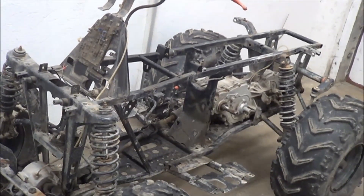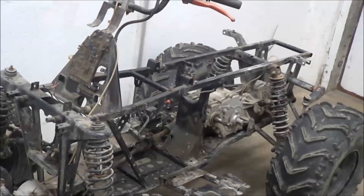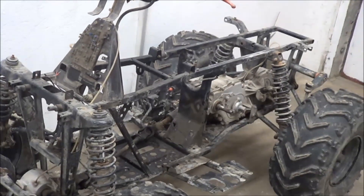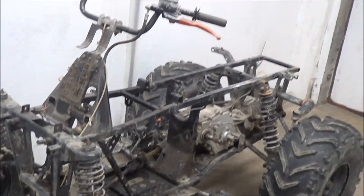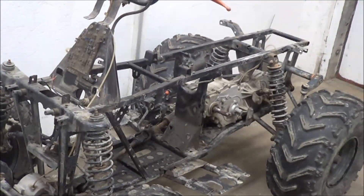Well, that was all for this video. Next time I will probably have fitted the motor and welded some kind of roll cage. See you next time!